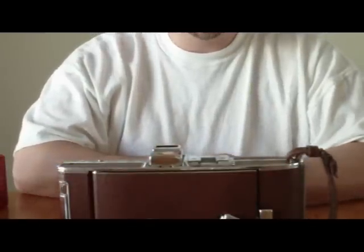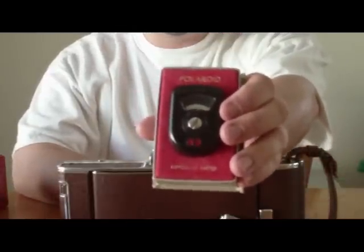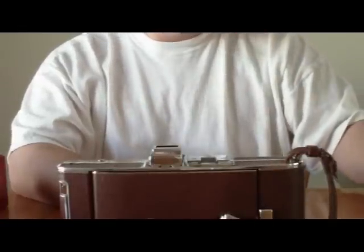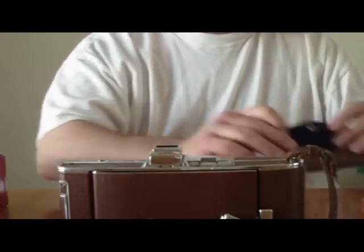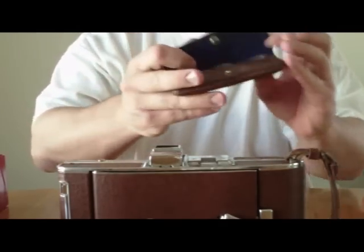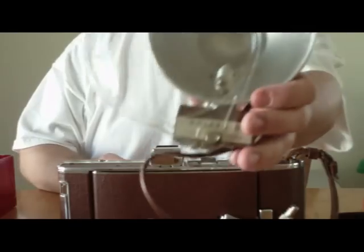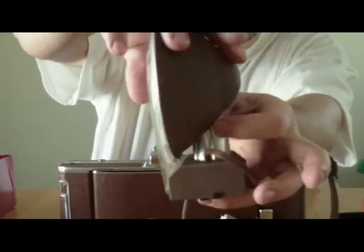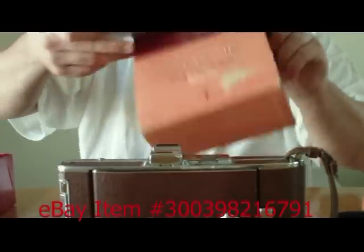That is the Polaroid Land Camera 95a. It will include the light meter — it's an exposure meter, the PR-22 — and does come with the box. It also has three filters that will come with it, and this is the Polaroid Flash Gun Model 200, which is also included and comes with the box as well.